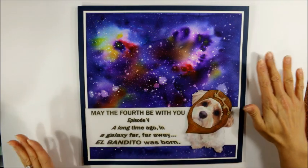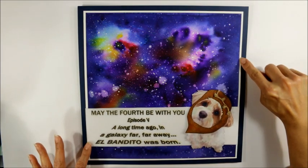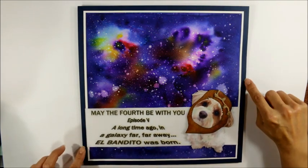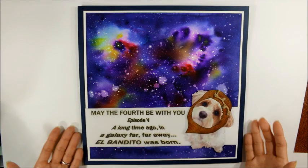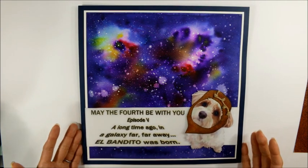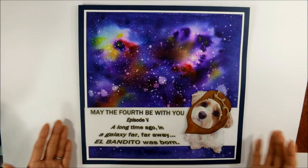I made this otherwise really clean and simple. I matted it on some white cardstock and then some dark midnight blue cardstock. And this is my Star Wars birthday layout for National Scrapbook Day. I hope you guys get a chance to get scrappy and have a wonderful crafty day. Thanks for watching.